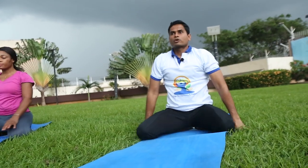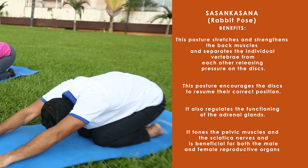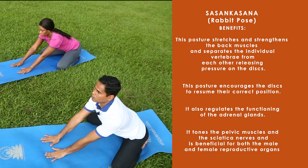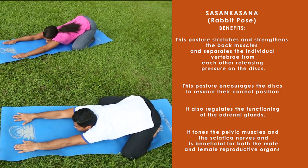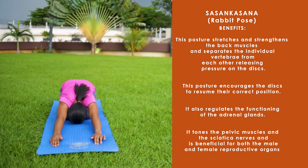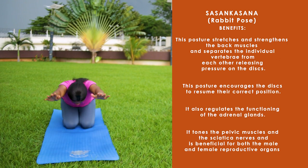Now join your both knees and come to Vajrasana, both hands on your knees. Shashankasana — the rabbit pose — stretches and strengthens the back muscles and separates the individual vertebrae from each other, releasing pressure on the discs. This posture encourages the discs to resume their correct position. It also regulates the functioning of the adrenal glands and tones the pelvic muscles and sciatic nerves, and is beneficial for both the male and female reproductive organs.